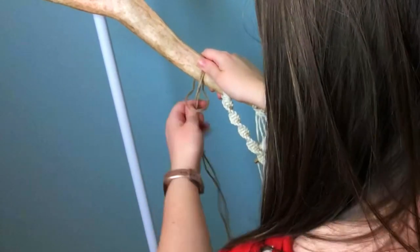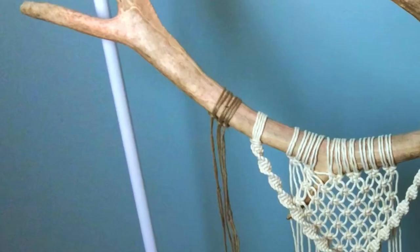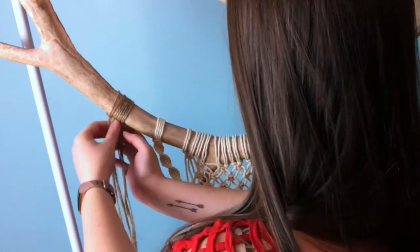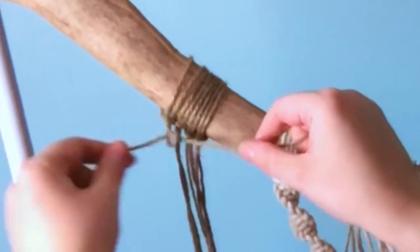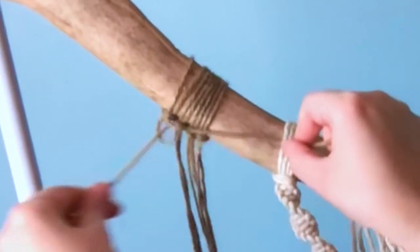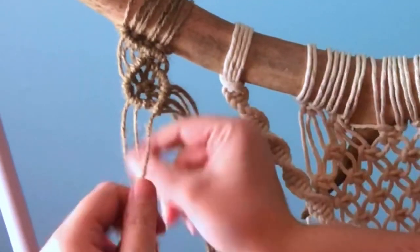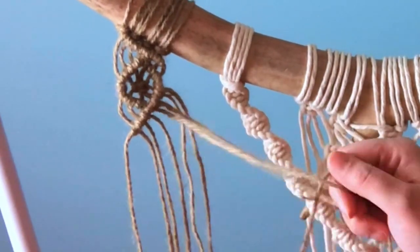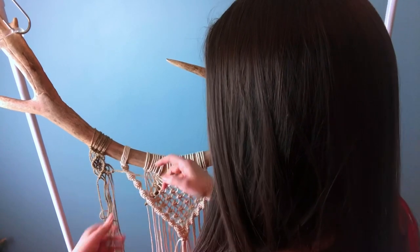I decided to switch it up and I'm using jute now for our third layer. I'll warn you — jute is really hard on the hands, so just take care when working with it. For this third layer, I'm going to do a diamond shape pattern with double half hitches, with a square knot in the center of each diamond shape. But first I'm doing an extra step — you don't have to do this, it's just me. I'm tying a row of double half hitches along my lark's head knots. The reason I take that extra step is because it really secures your lark's head knots onto your branch or antler, makes it a lot more snug and less likely to loosen up. That step is totally optional.